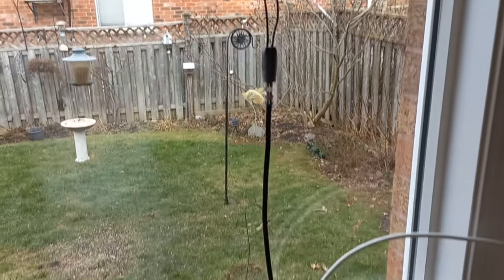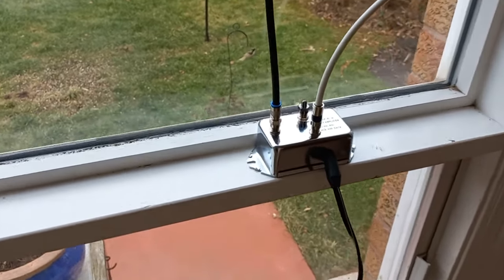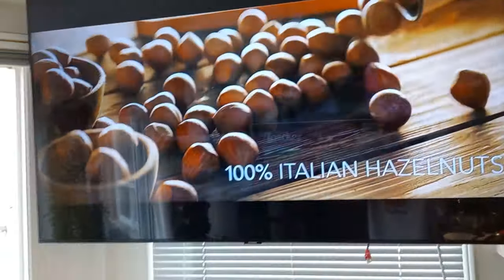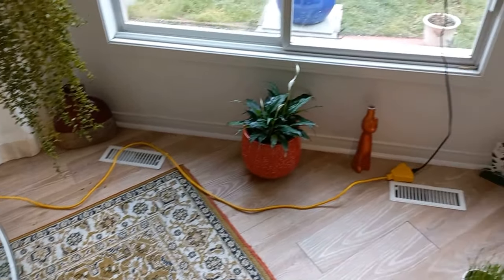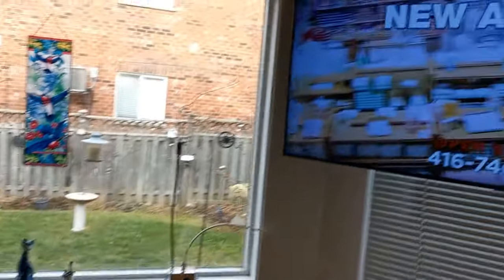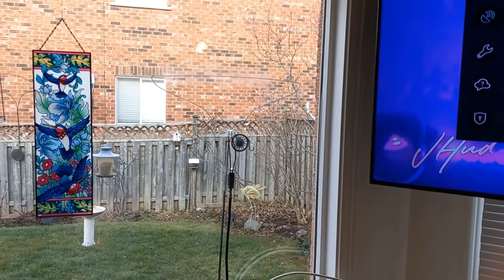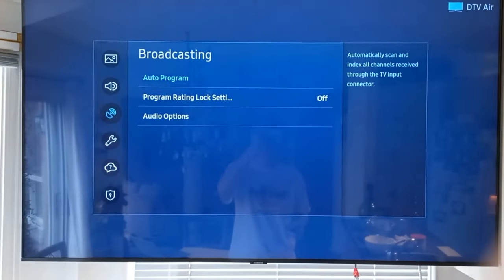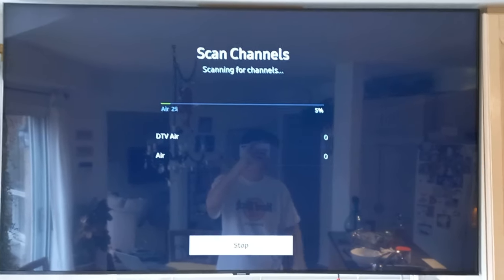So there she is - the amplifier. We're going to do another scan and see if we have any improvement with this amplifier. There's the cable going to the TV, and the TV is actually using that amplifier right now - it's powered right there. So let me get the remote and we will do another scan. There she is - the coat hanger and the amplifier - and we are going to start our scan. Air, and here we go.